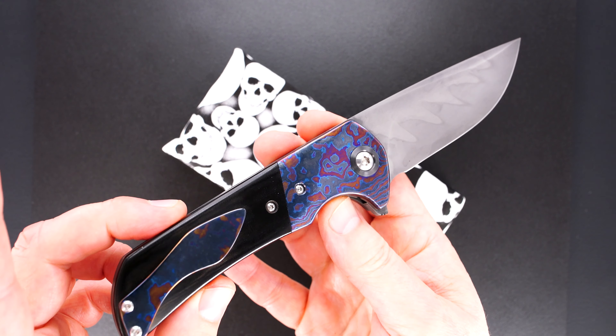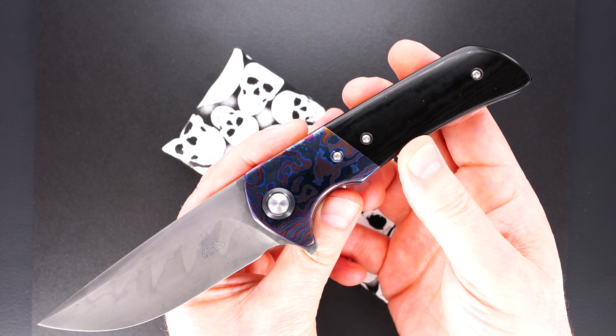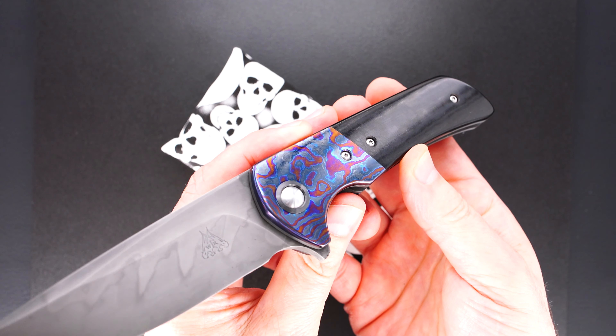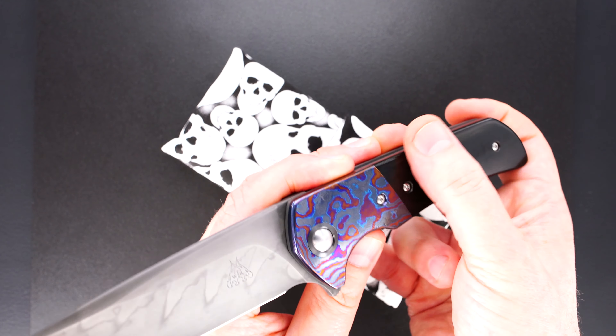Hey guys, take a look at this beauty. It's by Walter Randolph, WR Blade Works. It's a Deluxe Chaos Flipper and it's beautiful.